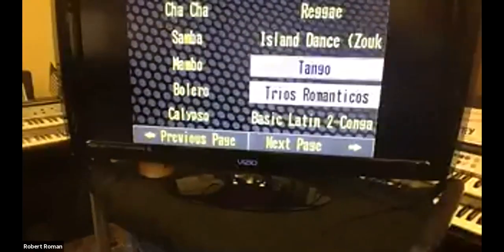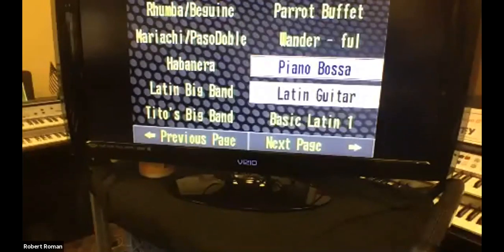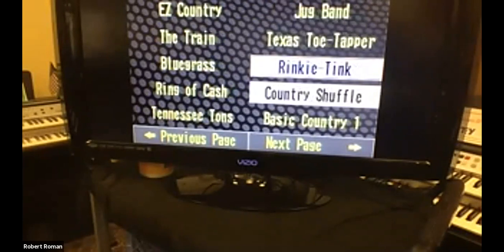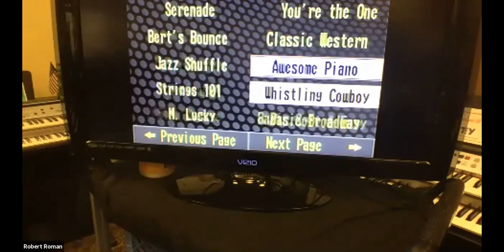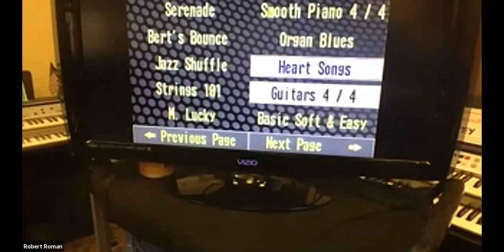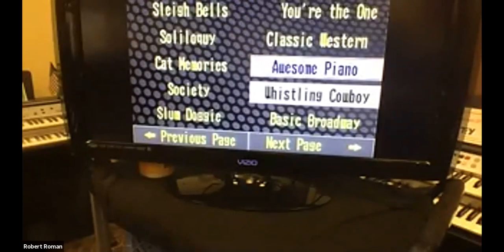What I'm going to do is leave that screen up and go through several styles. So I'm going to put it back to page one. Here's standards. Here's country, Broadway, etc. You can see some of these styles — believe it or not, like awesome piano — used to be called something else on the older series. They turned it into a piano style to give it more of that Liberace style. I'm going to pick a style here.